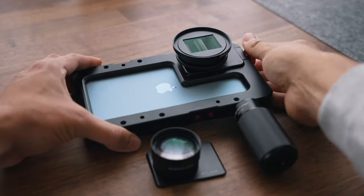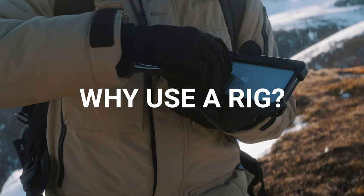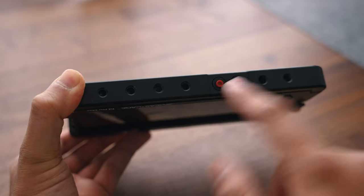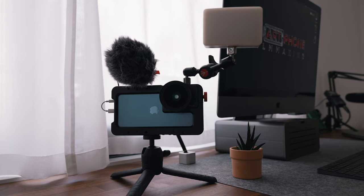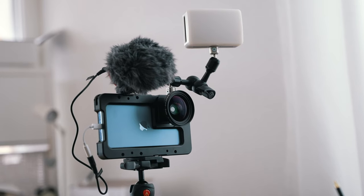Before I show you how to set up the iPhone 13 Pro Max with the Beast Cage, let me explain why you should use a rig. The main purpose of using a camera rig is to expand the setup of your camera. The Beast Cage comes with one-quarter screw holes and a cold shoe mount, which allows you to mount it on a tripod and also add different accessories such as a light or a microphone that will help increase the overall video quality.